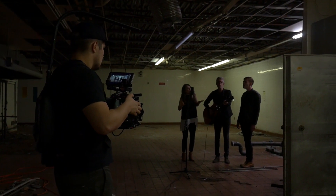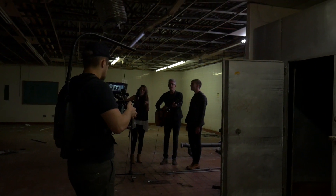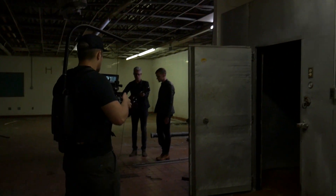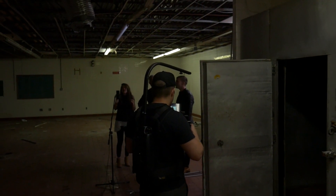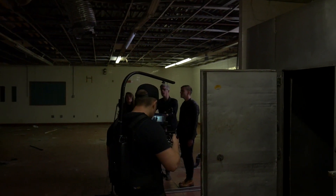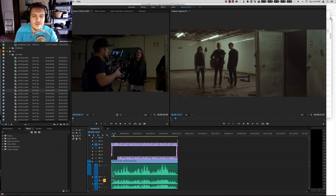We chose the ensemble miking approach partially because the room was super reverb-y and we wanted to capture a lot of that natural reverb. This is a kitchen that's currently all torn apart. We were walking around the building and I decided this was my favorite spot because there were a lot of cool lines, cool light, and some cool reverb. They do have other cool rooms, so if you see any other videos from me soon they might be from the same building.